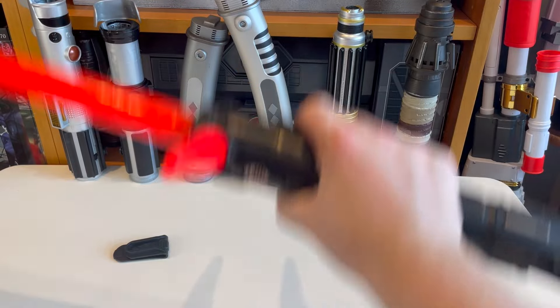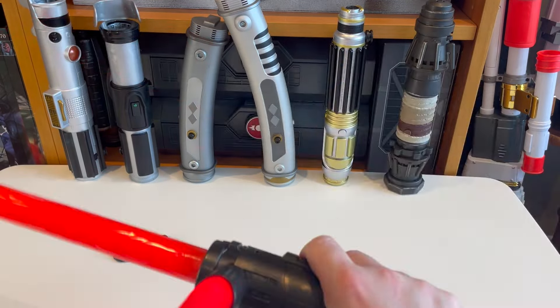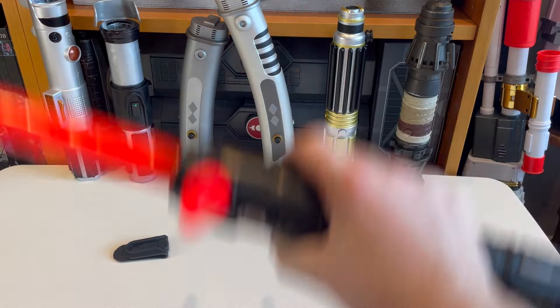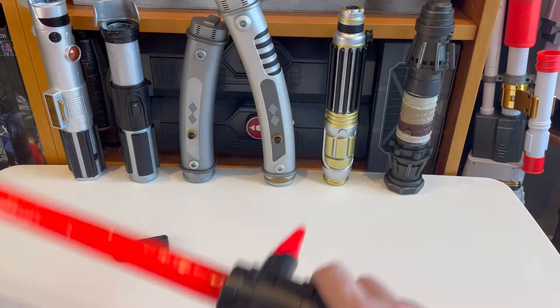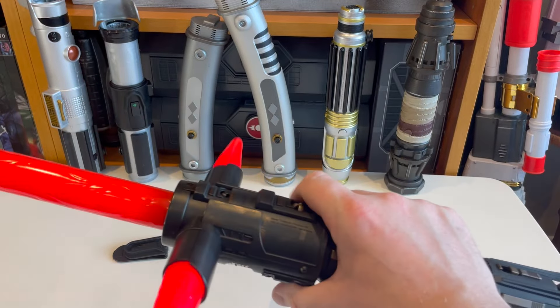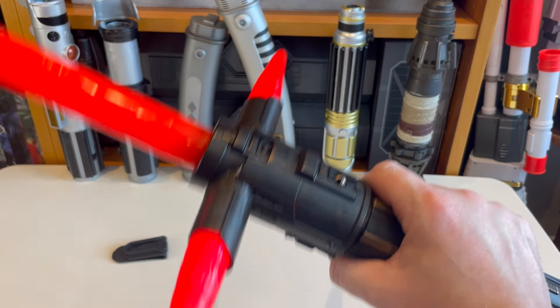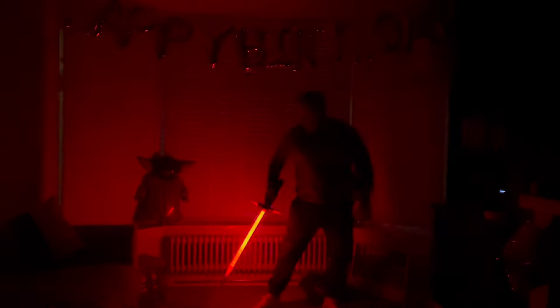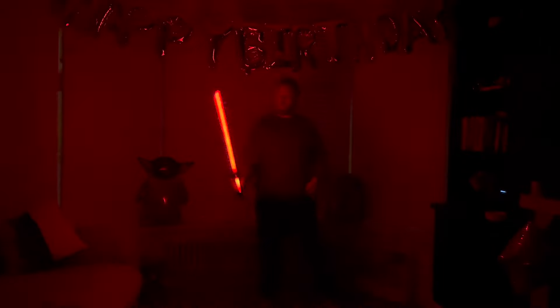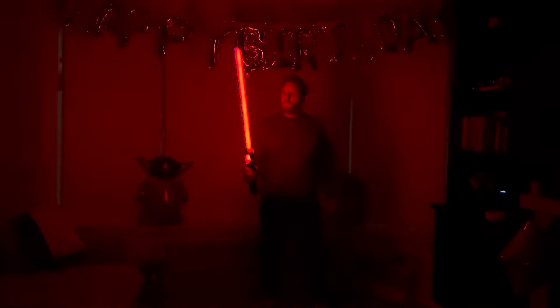I'll show you in the dark in a second, but first let's check out the motion. [swinging] There's no motion there — that's possibly the worst motion pickup I've seen. Let's see what the clash is like. [clash] Okay, there's a good flash on clash, but there's no motion pickup at all — nothing to tell me I was moving this lightsaber, not one little bit. There's a nice flicker in the blade though. In terms of sound effects, I actually think the Hasbro flick blade with electronics is better electronically.